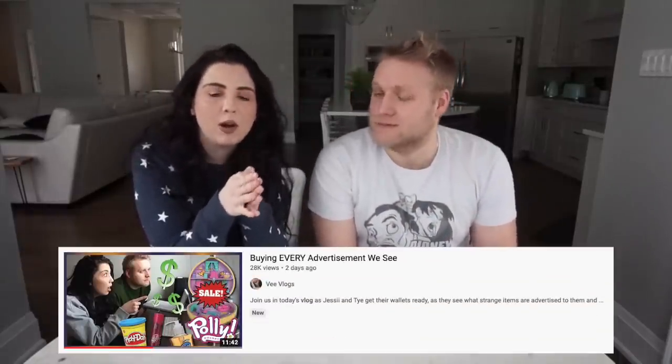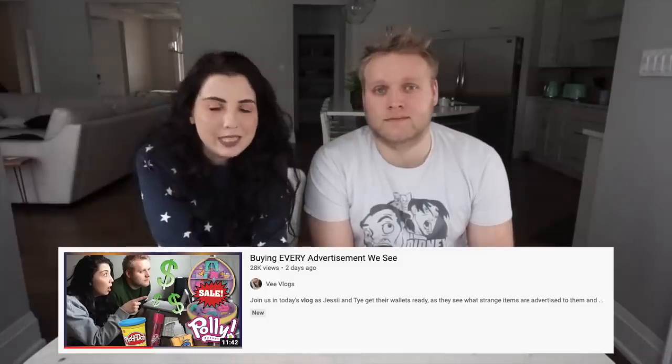Hey guys, welcome back to V-Vlogs. Today we are going to be unboxing all of the things that we bought from our 'Buying Every Ad We See' video that we posted a couple days ago. It came really fast because they were all Amazon Prime. So we're going to slowly, one by one, look at each item that we got — it's almost as if we chose the ones that specifically had Prime shipping. Let's get started.